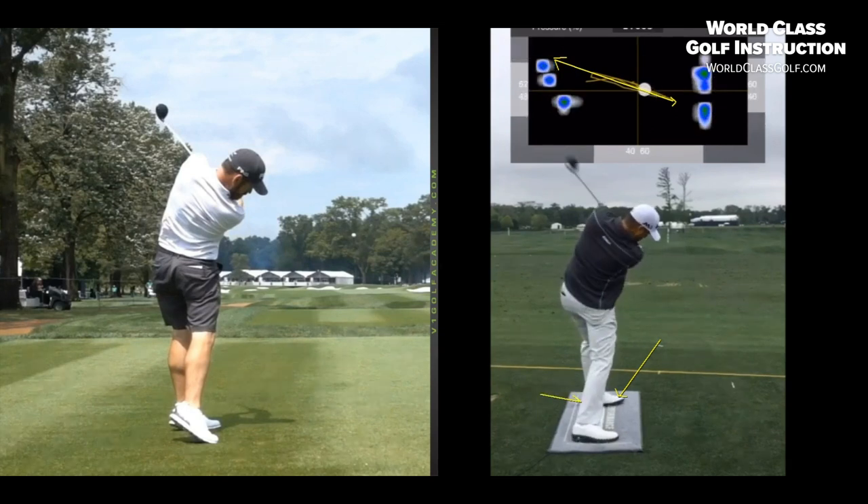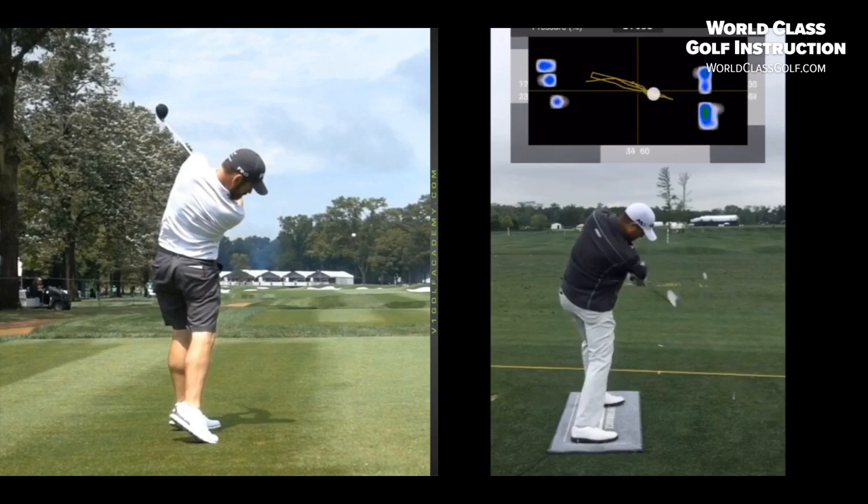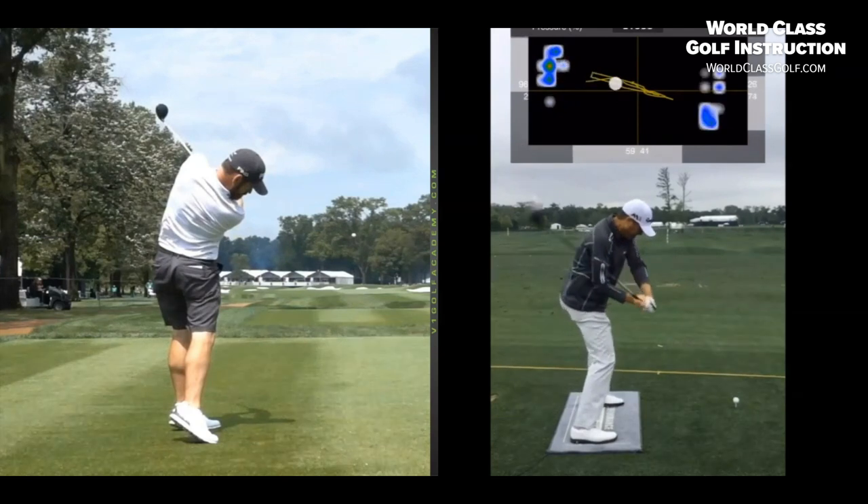A lot of players are keeping pressure on that heel, which extends the left side up. When the arms get around, we start getting close to those 50-degree numbers, and we're doing the great things that great players do — getting the club to come in underneath and behind the hands.